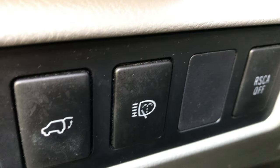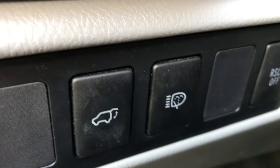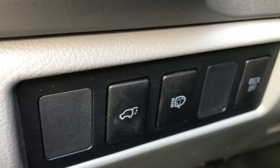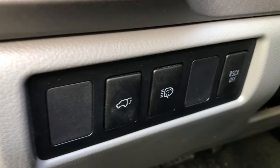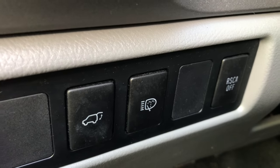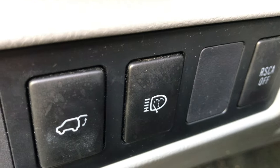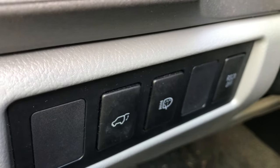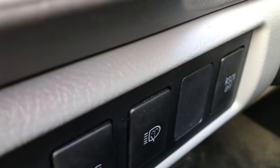I knew this was there, but I had no idea I actually had a functional headlight washer. The only caveat is your headlights have to be on and you just push that button once and the little things pop up and they squirt. I can't show you since it's daytime, but I'll just show you where everything is. Do they really serve a purpose?